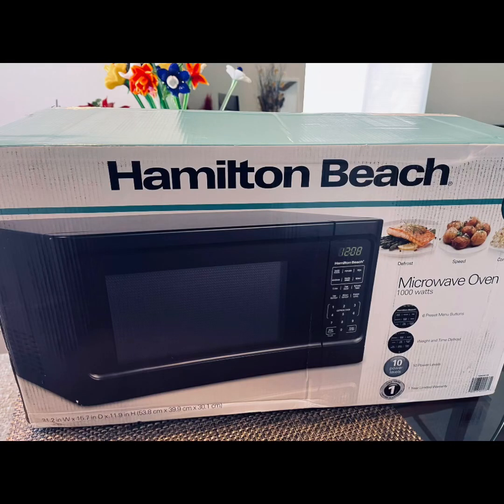Hello everyone and welcome back to my channel, and if this is your first time watching, thank you for joining us. Today we're going to be unboxing the Hamilton Beach microwave oven — this one is a 1000-watt microwave.